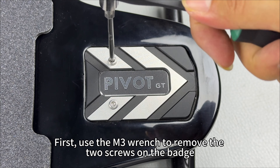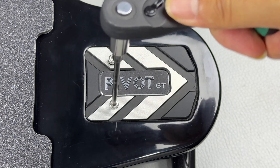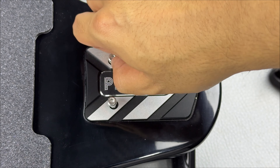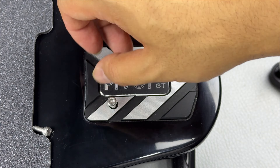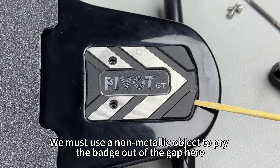First, use the M3 wrench to remove the two screws on the badge. We must use a non-metallic object to pry the badge out of the gap here.